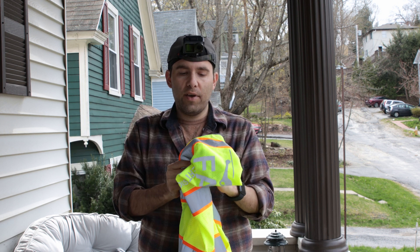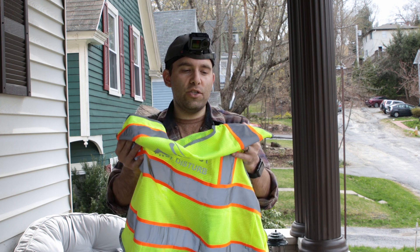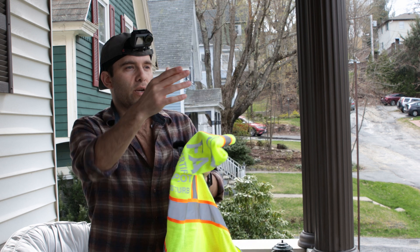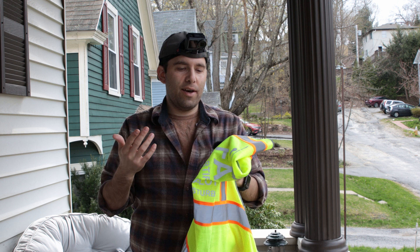But this vest is good to have if you're not going on a construction site, or if they don't need you to have specific branding on it, then you have your own. This is also really good if you're going to be in a residential area and you need to stand out.